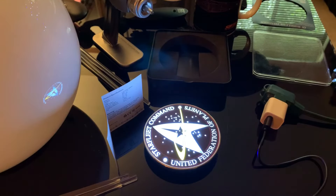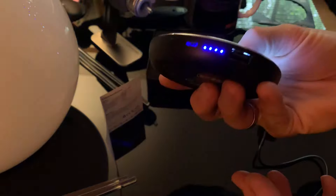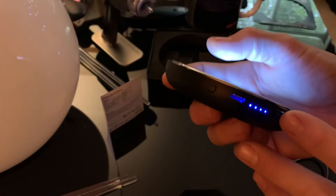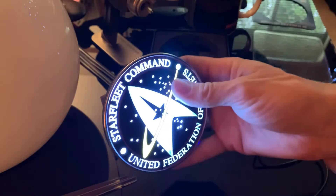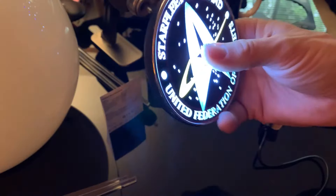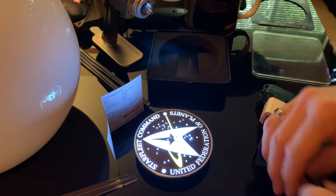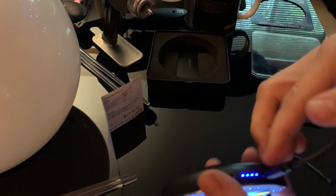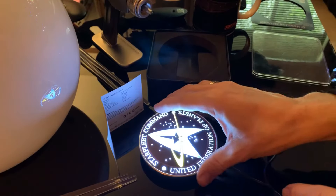I'll just charge it up again — you can see it's absolutely beautiful. I love it, it's a great little device. It's about $50, well worth it. I'm looking forward to going out to a restaurant or my favorite little geek bar, putting it on the table like a coaster, putting my phone on there — it's going to look beautiful. And when you're charging it via the micro USB, you can see it's topping up the charge and it will stay illuminated the whole time you're charging it.